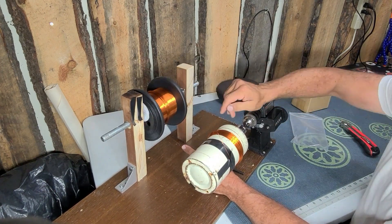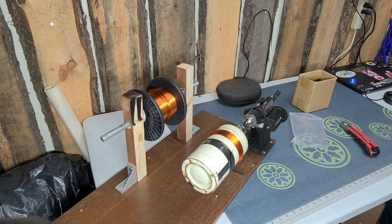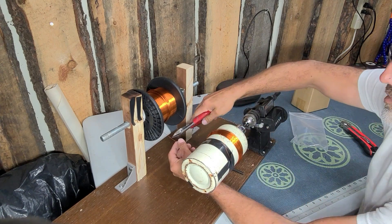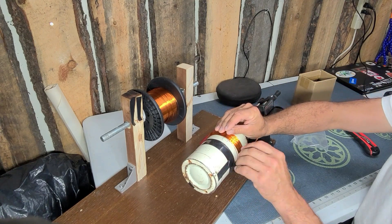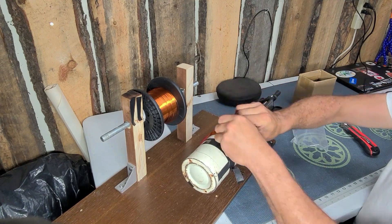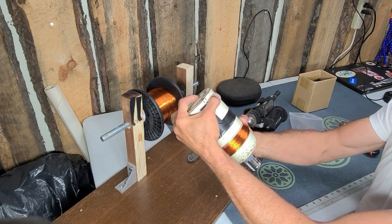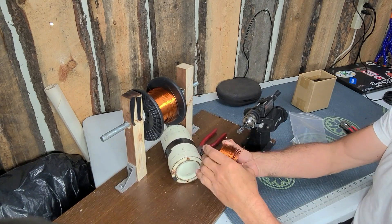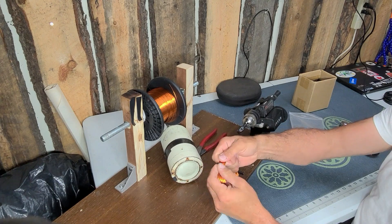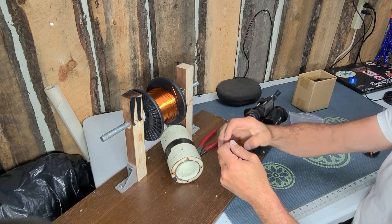I use 22-gauge speaker wire, also called magnet wire — they use the same wire to wind solenoids or electric motors. After I get my 95 wraps, here comes the magic: you have to somehow take this whole thing apart without it exploding on you. It's not always easy. One hand holds it, and then the important part is to put a piece of tape right there right away so it doesn't go wonky on you.